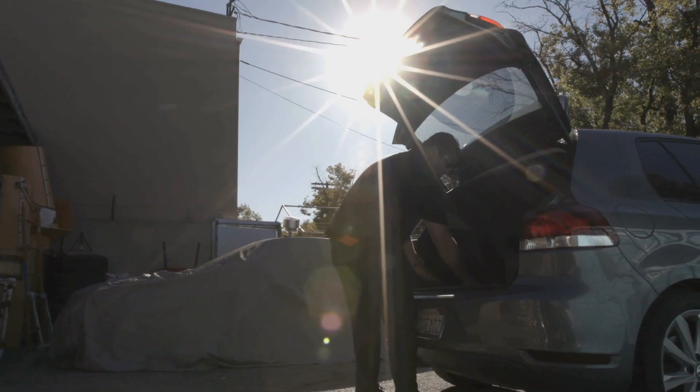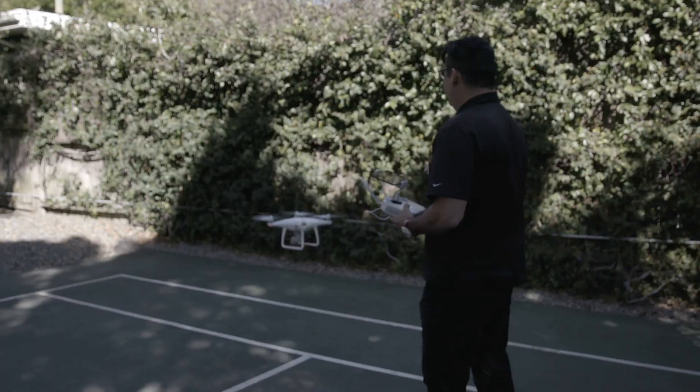Now instead of grabbing all that heavy equipment and grabbing a truck, I grab my little EZDrone, hop into my little VW Bug. Instead of seeing three in a day, which is what we would normally do, I can now see six.